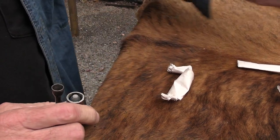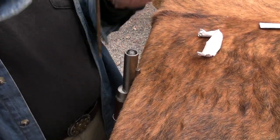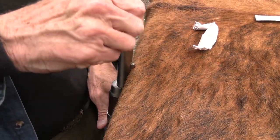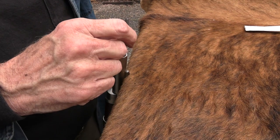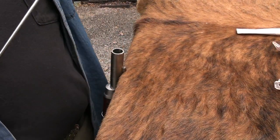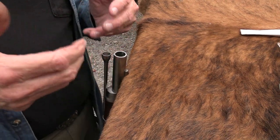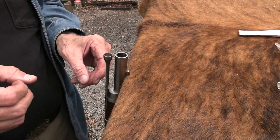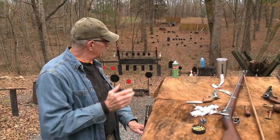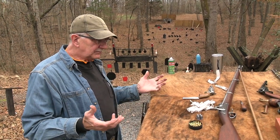It is rifled. Most military firearms were smoothbore up to this point — the Mississippi was an exception. I talked about that in the recent video, the Enfield versus the Springfield. In military use, smoothbore just made more sense even though rifling had been around a long time, because they were more into volume of fire than accuracy. They wanted you to load three rounds a minute and get those rounds off relatively accurately — just get the lead downrange.